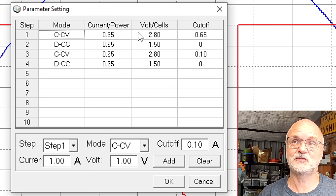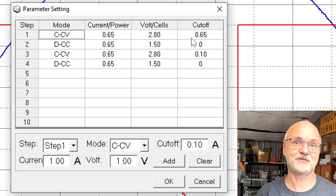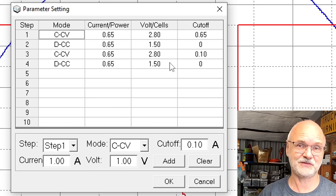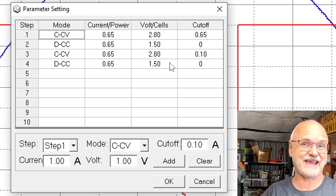In this example I charged the battery to 2.8 volts only. The current charging and discharging is always 0.65 amps — so 0.5C. We first fully charge the battery to 2.8 volts with a cutoff of 0.65 amps, meaning no absorption time. Then we discharge down to 1.5 volts and measure capacity. Then we fully charge again to 2.8 volts but this time cut off at 0.1 amps, so we fully absorb the battery, then discharge and measure capacity again.